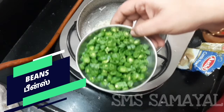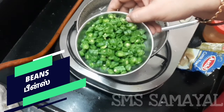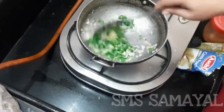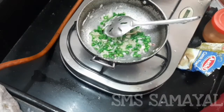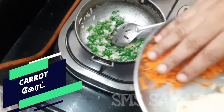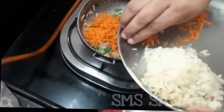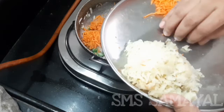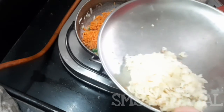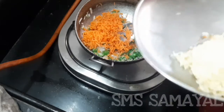You can add 10 beans to this. You can also add some carrots. You can add some vegetables: beetroot, cabbage, patani, and other vegetables.